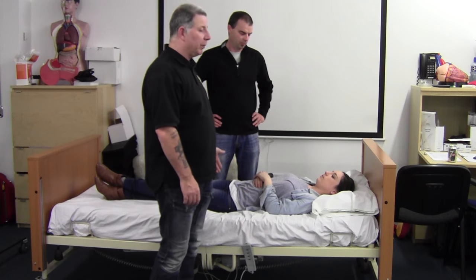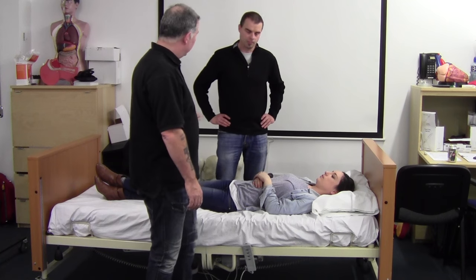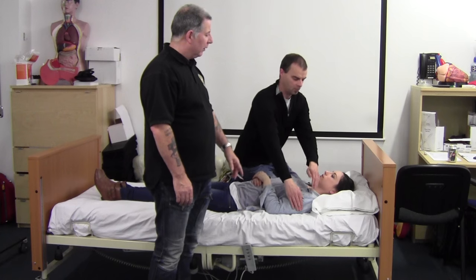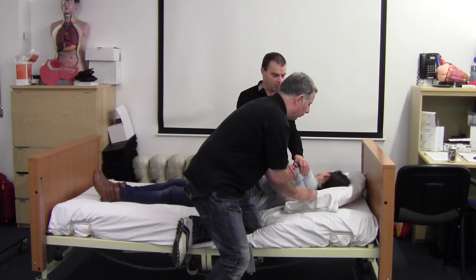Now I'm going to demonstrate how to sit somebody up in the bed again, but this time I'm going to use the pillow as an aid. You're going to kneel on the bed, you're going to reach over, you're going to grab over her shoulder and tilt her slightly so that I can bring the pillow under her shoulder.